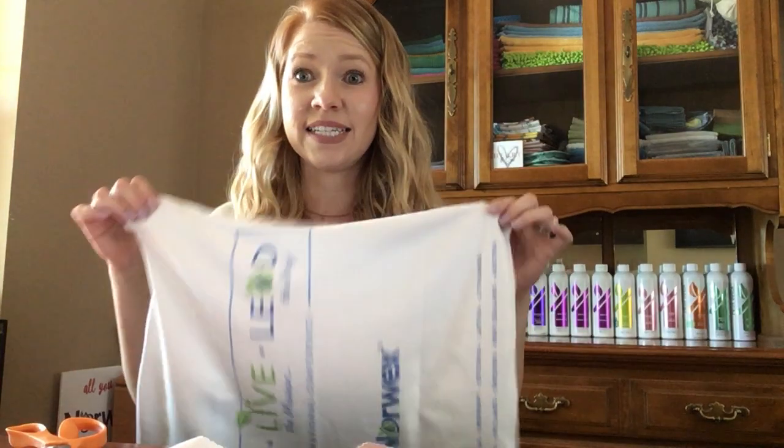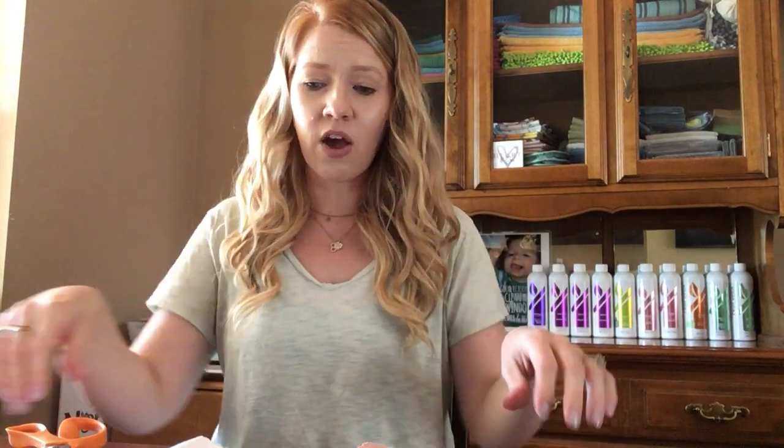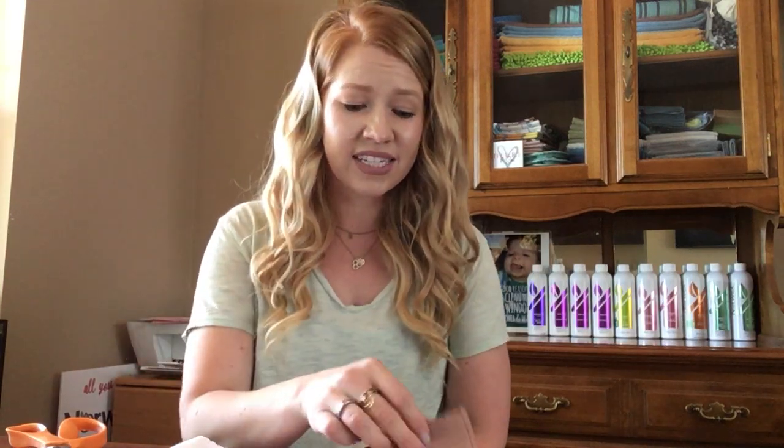So I cut the window cloth into 16 pieces and I also cut the Envirocloth into 16. Some people do 12. I find that 16 is just fine — that's big enough for me.